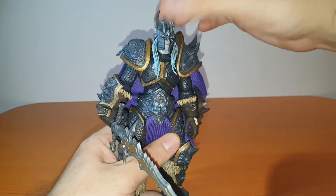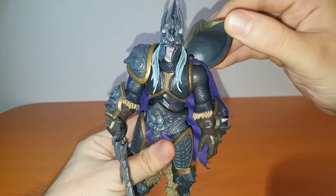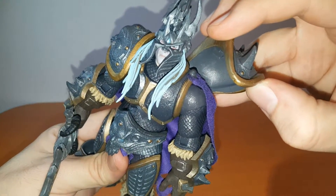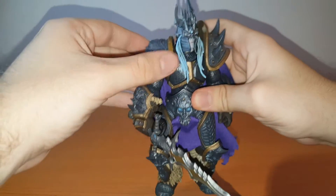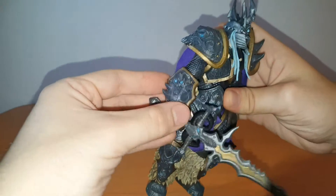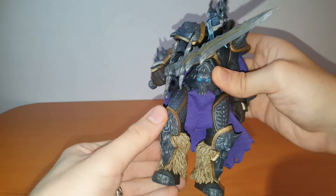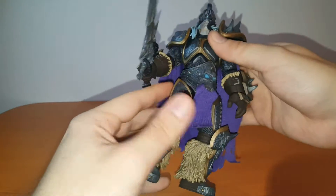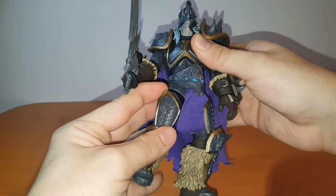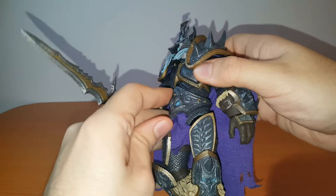And now Arthas is wielding his legendary rune blade, Frostmourne — epic pose indeed. His shoulder pads are made out of a soft rubbery plastic and are attached to his back. You can also see the way they attach the cape on both shoulders, so the shoulder pads won't get in the way of articulation. The same rubbery plastic can be found on his arm guard, his knee guard, his leg guard, and also the humongous belt he comes with.